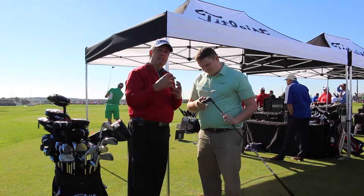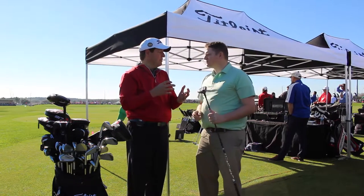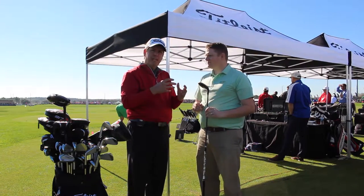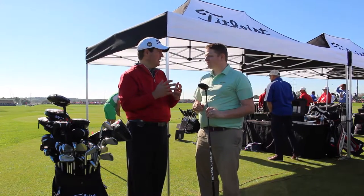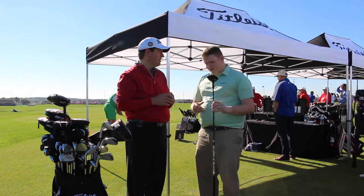And we've added Sure-Fit CG, a setting where we can move the center of gravity towards the heel for a draw, towards the toe for a fade, or neutral. That gives fitters and golfers another ability to change ball flight and really fine-tune so it's perfect.